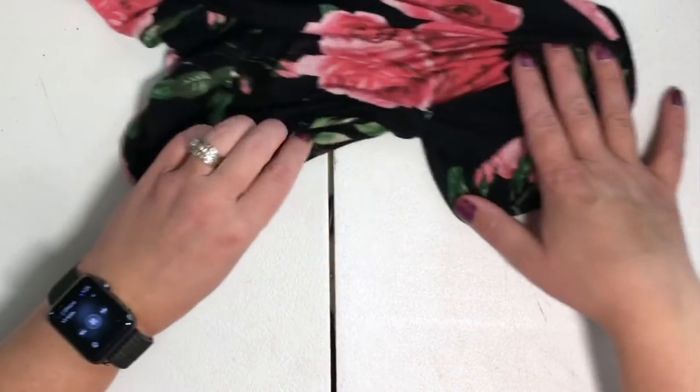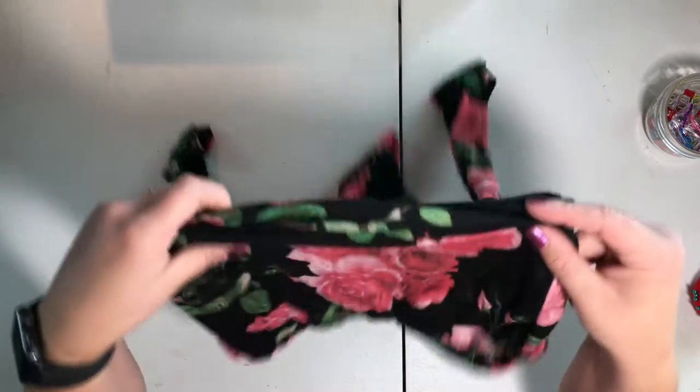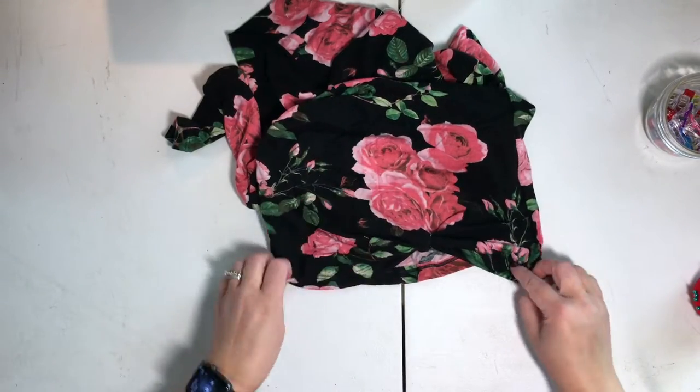It'll take just a little bit of messing around and getting it, but you will have your bottom knot. Now we are going to do the twist knot.